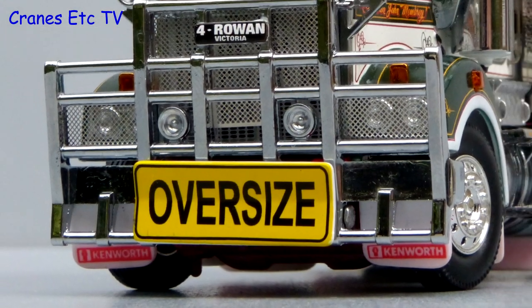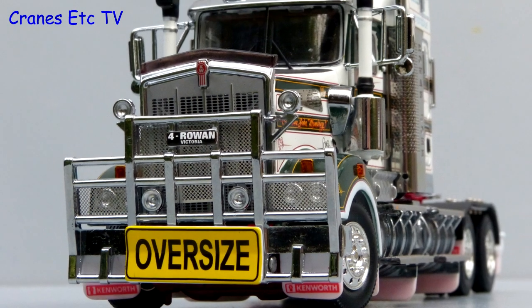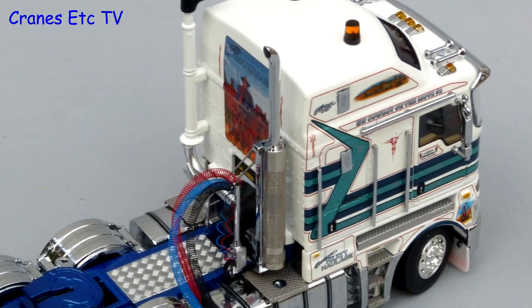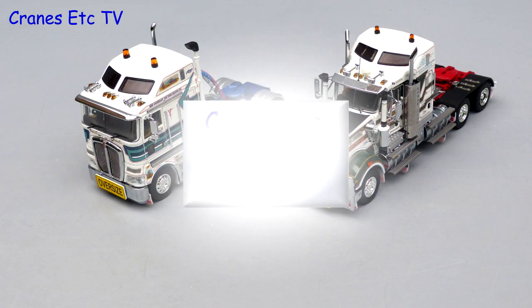These two big Australian prime movers are very good models by Drake Collectibles. They are very highly detailed with excellent chrome, graphics and paint work, and the features are very good too. Certainly if you are into big heavy haulage, these are outstanding models.